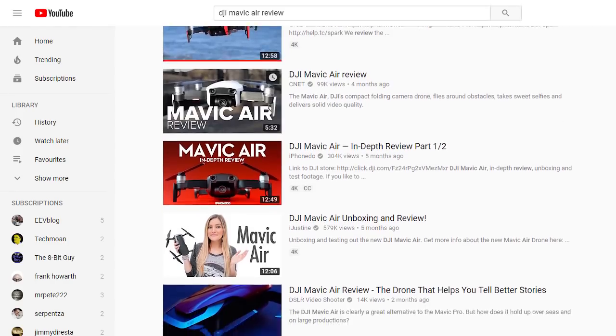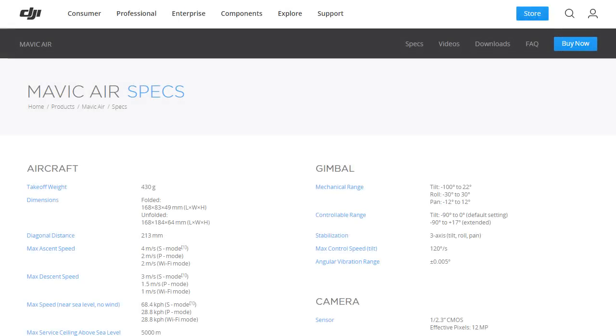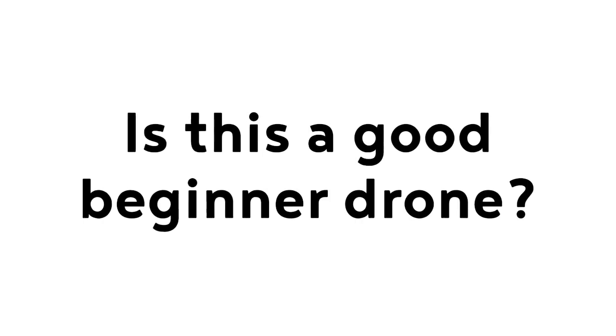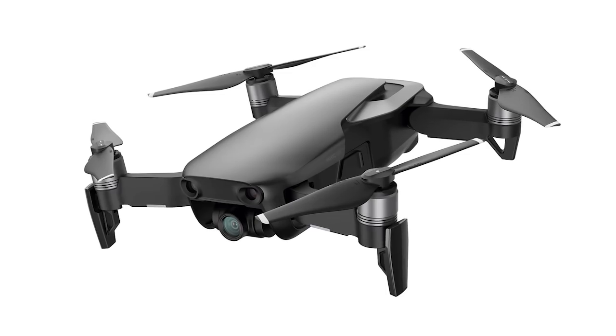Instead of doing an in-depth review of all the different settings and features this drone has, all the technical specs and all the different ways you can fly it, we're going to focus on one single thing instead: is this a good beginner drone? In other words, if you've never really flown a remote controlled flying vehicle, is this a good place to start?